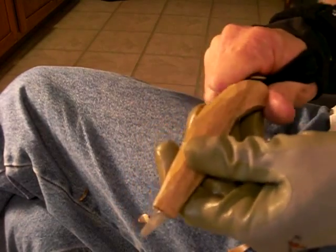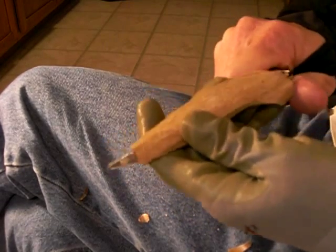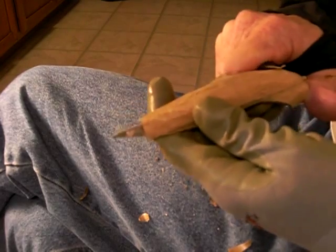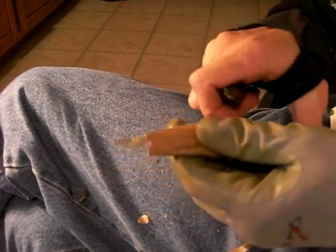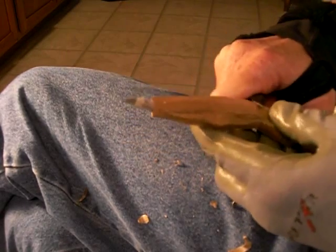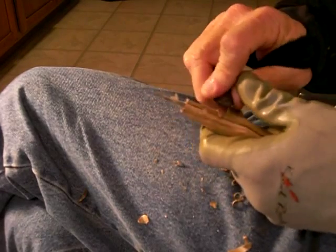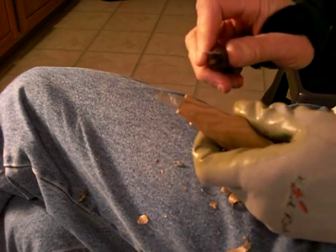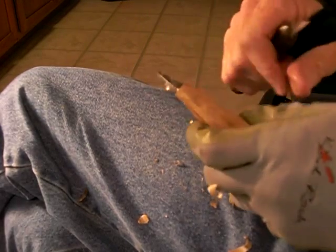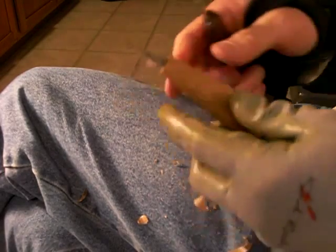But that may not be the knife that you want. I have several knives, and I've got to get myself an Alan Goodman knife. People like Mark Akers who use it say it's fantastic, and I've got to get one just to have in my collection. There's nothing better than a beautiful carving knife, the way it's made.